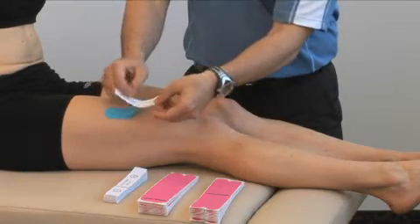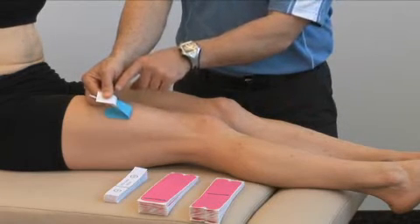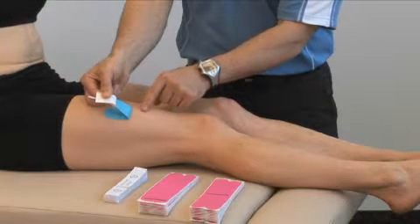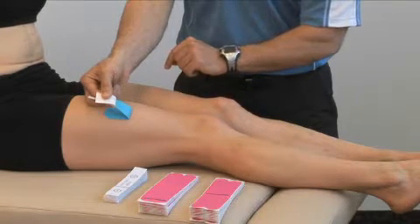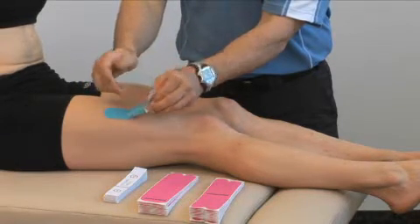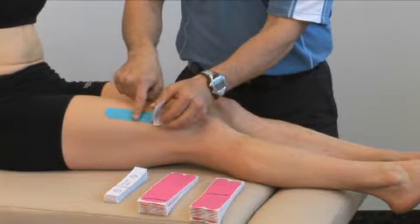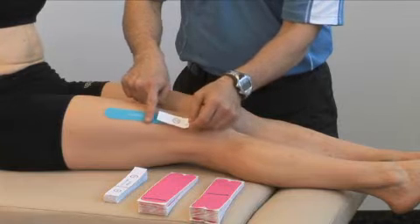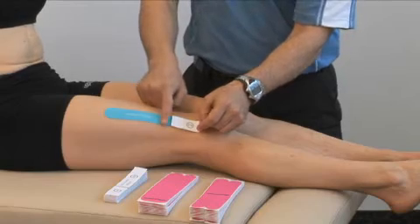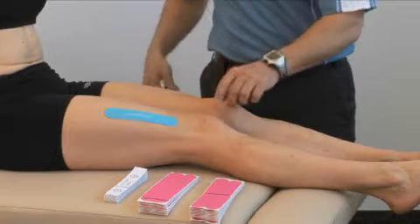When handling the tape, peel the backing slowly and hang on to the backing so that you do not touch the adhesive. Touching the adhesive will diminish the amount of time that the application will stay on the skin. So peel the backing, keep your contact on the backing, gently lay the tape down in contact with the skin, coming behind with your finger until about 90% of the tape is applied, and then remove the backing fully.